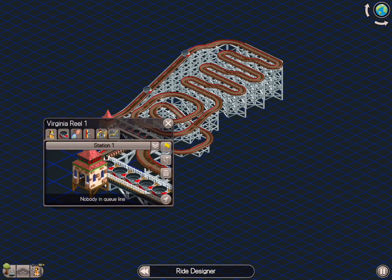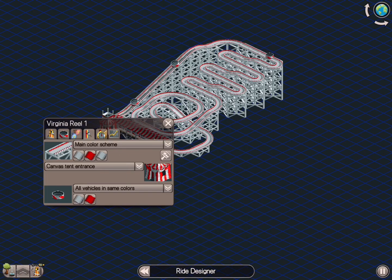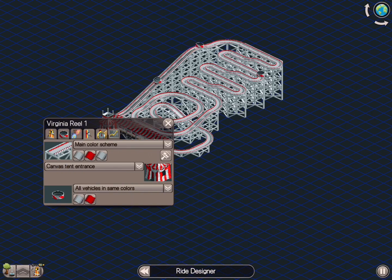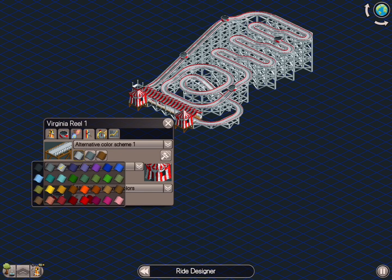When we speak to different types of theming or different types of environment, this is the type of ride you would find in a more classic amusement park — not theme park, amusement park.